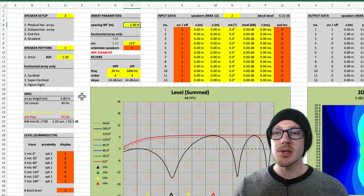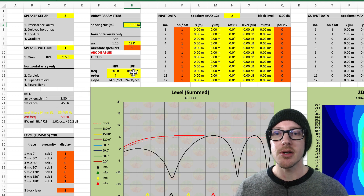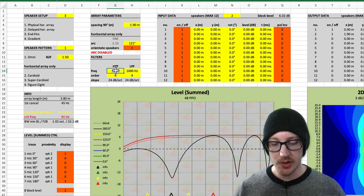I wanted to go through these steps to see where the preferred filters are. The preferred filters are at 30 and 60 hertz, so I'll go ahead and put those in.